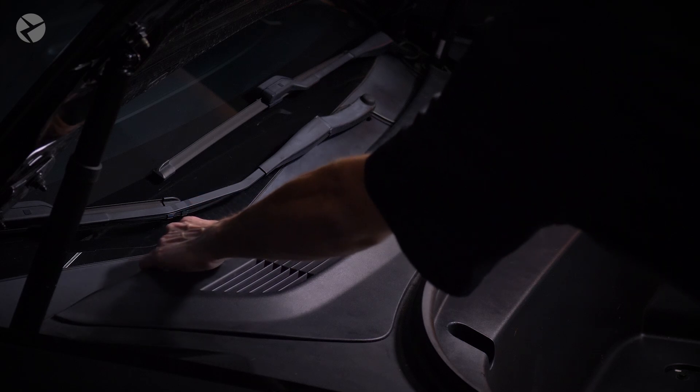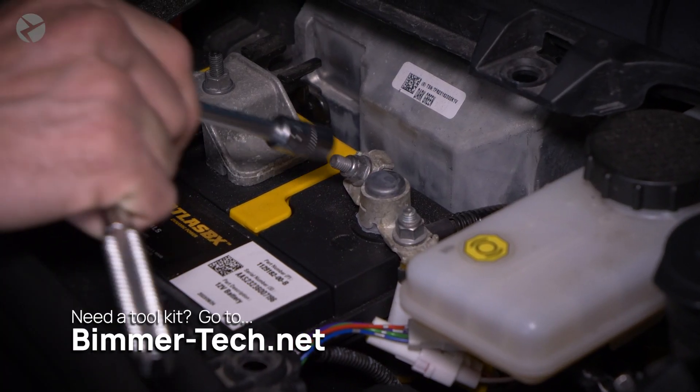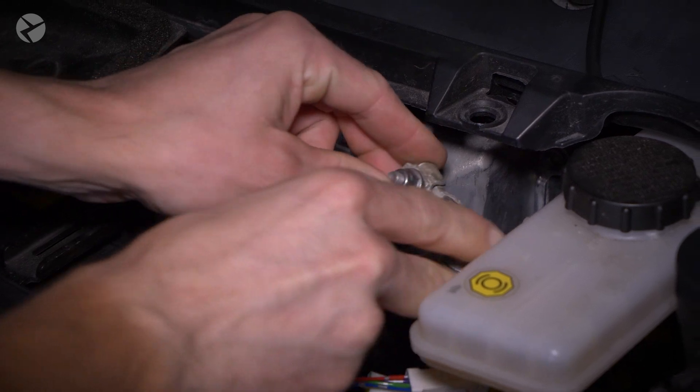After it's open, grab onto this panel and pull — the fasteners will pop free. Locate the 12-volt battery and with a 10-millimeter socket, remove the negative battery terminal and set it aside. Do not close the frunk.